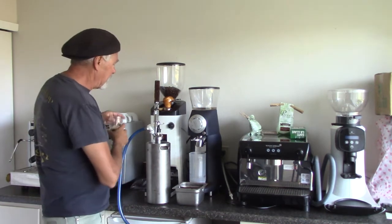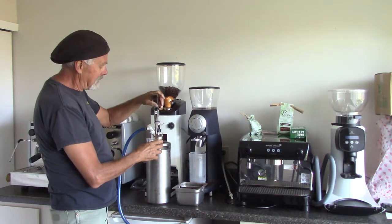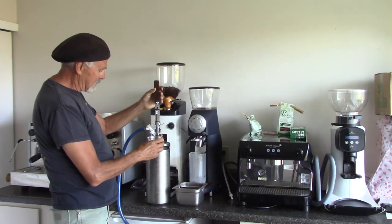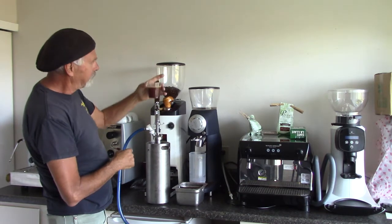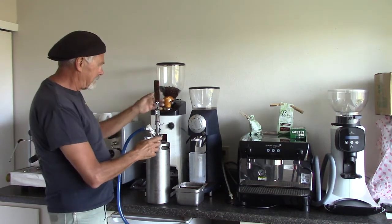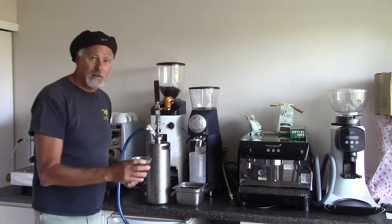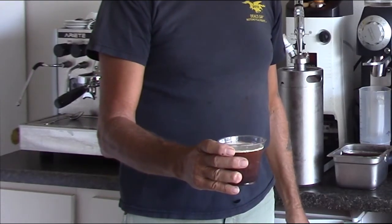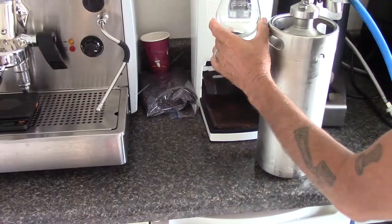Hi guys, back again to serve our nitro. I'm going to show you how we pour it. We can see it's cloudy and it's forming a foam, and we're excited about that. There we have a cold brew on nitro coffee.